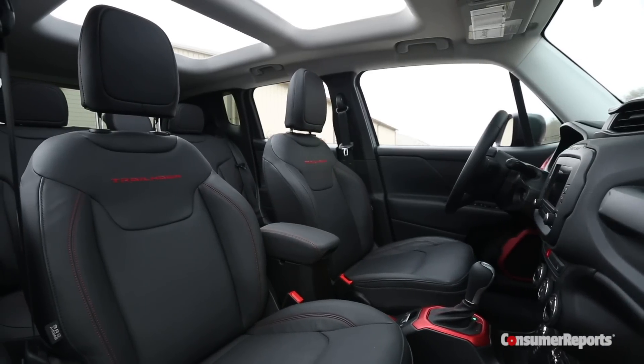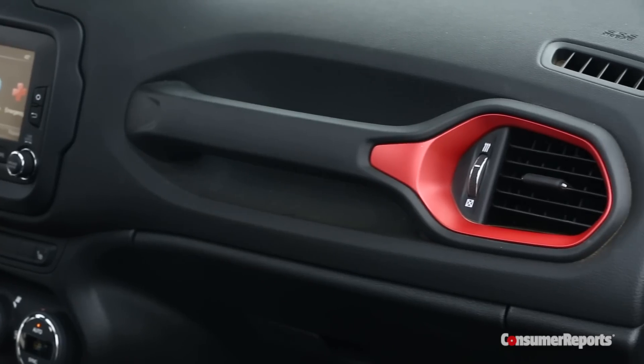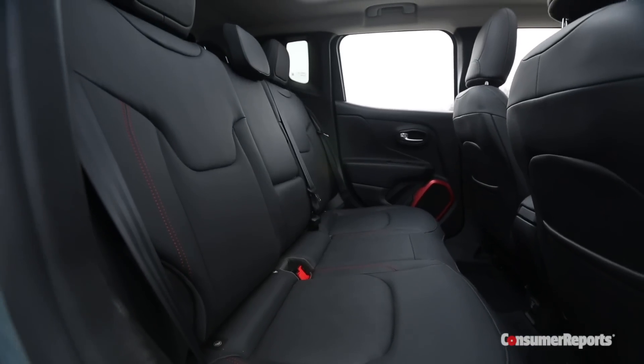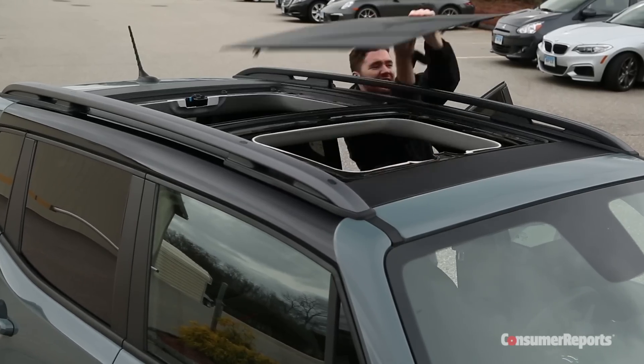Inside is a highly styled interior with lots of familiar Jeep cues, like the Since 1941 badging and big grab handles. You also get a shrunken version of Chrysler's Uconnect touchscreen. Surprisingly, there's enough rear seat room for grown-ups, but the driving position is a little bit cramped. Options include a lift-off roof panel.